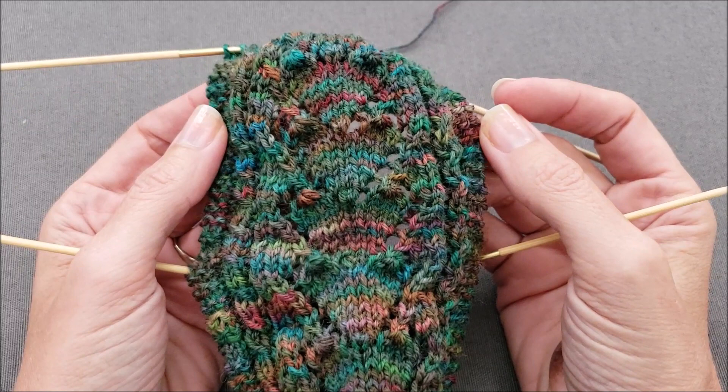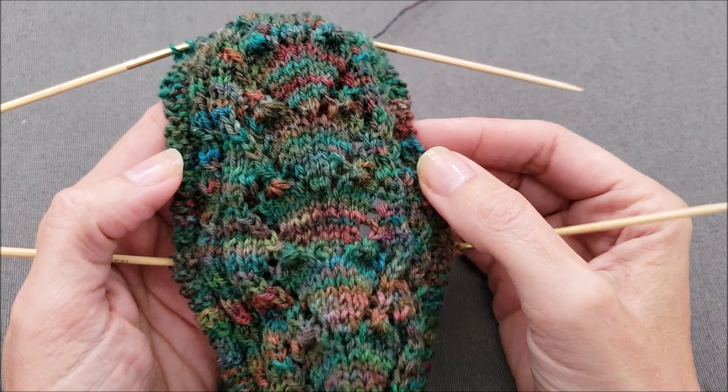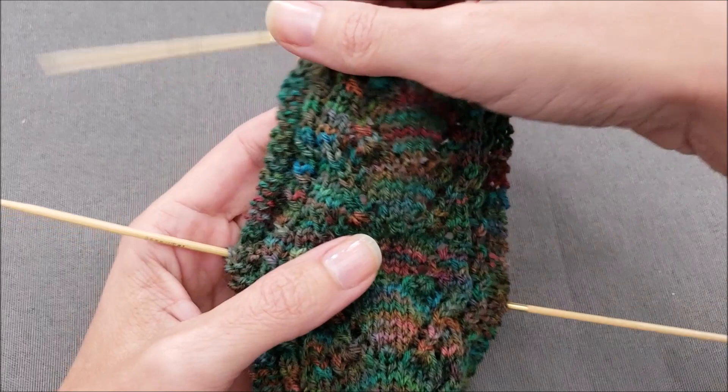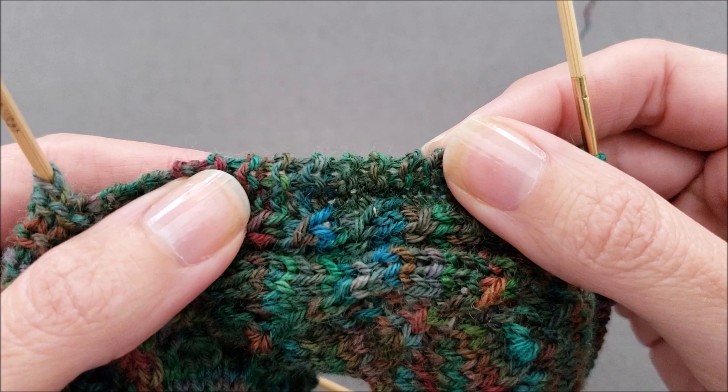Usually when you knit a heel flap, the first stitch of every row is slipped. However, if you work a couple of stitches on each side of the flap in garter stitch for every row, something amazing happens. The edges of your heel flap will have these nice little bumps, making it really easy to see where to pick up your gusset stitches.